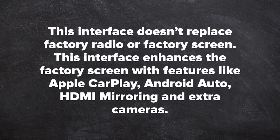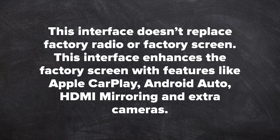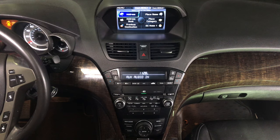This interface does not replace the factory radio or factory screen — it enhances the factory screen with features like Apple CarPlay, Android Auto, HDMI mirroring, and cameras. All factory features work the same as before. This interface is see-through, meaning the vehicle does not detect that the interface is installed. The entire interface is controlled with the factory knobs.